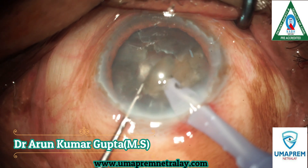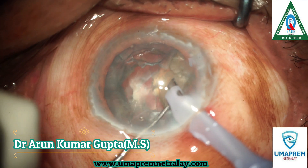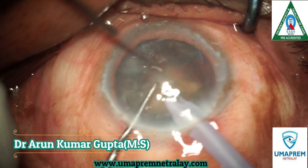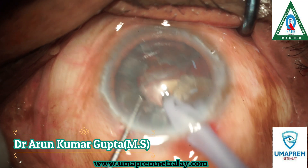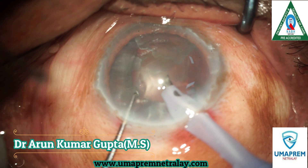I use a dispersive viscoelastic during Phacoemulsification, such as Viscoat. Due to this, corneal clarity is very good. See how beautifully each nuclear piece is emulsified.